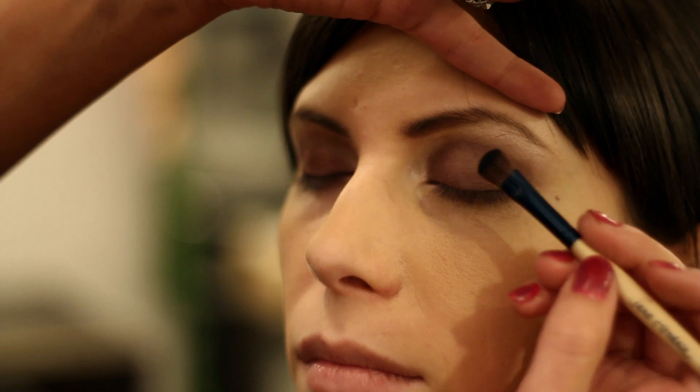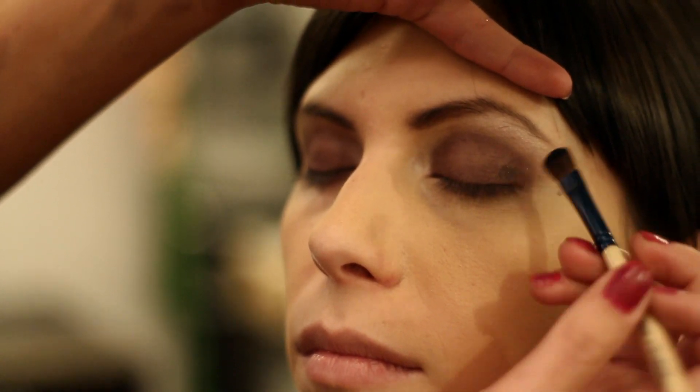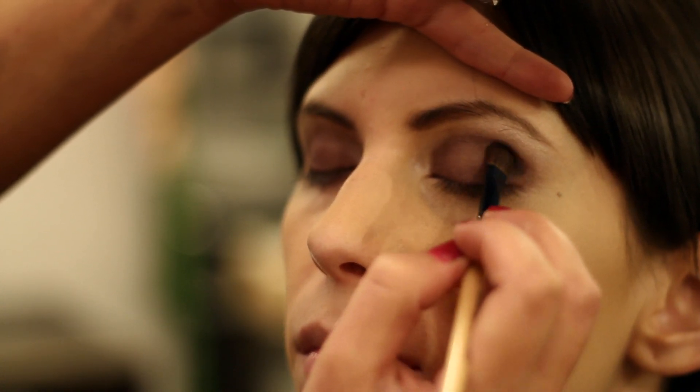Now we're taking a nice dark black color with a little bit of sparkle in it, and we're just going to place it right here on the crease and kind of blend that in.